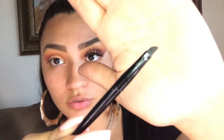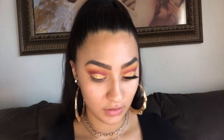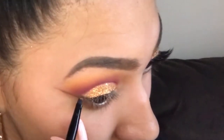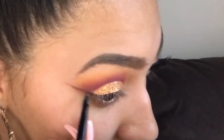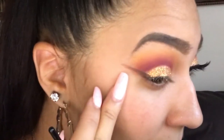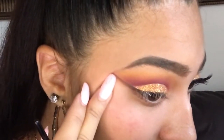Instead of doing eyeliner — mainly because I can't do eyeliner to save my life — I'm going to take a really thin brush and go back into my Modern Renaissance palette using Cybers Umber. Sorry if I butchered that name. We're just going to do it like if you were doing regular eyeliner. You don't have to do it as far out as I do, but I feel like it emphasizes it more and makes it a little more dramatic. It's okay if it comes out too far because you're going to clean it up with a makeup wipe anyway.